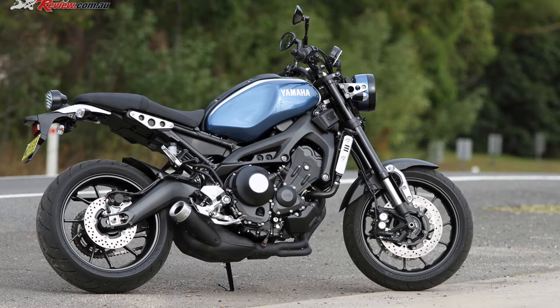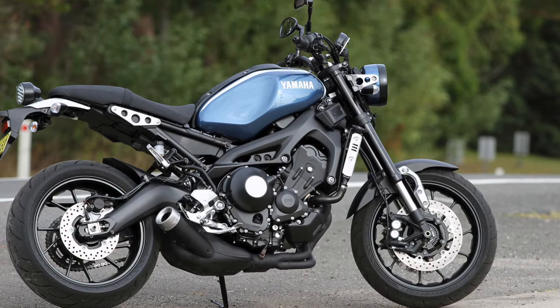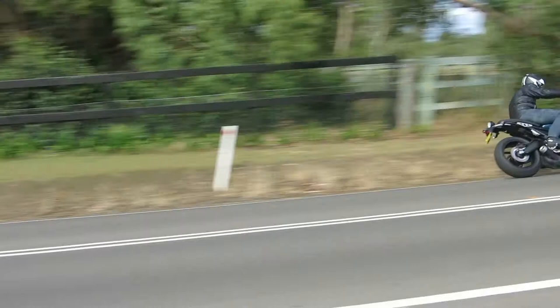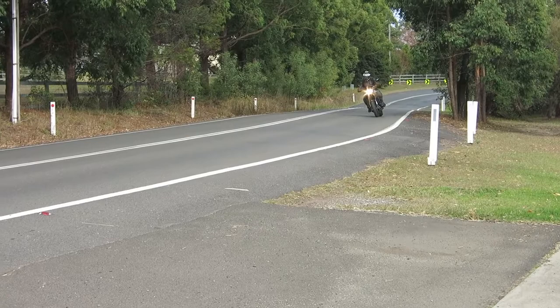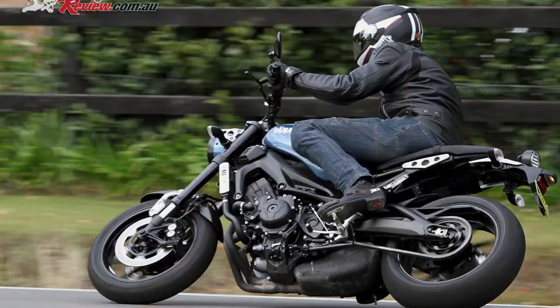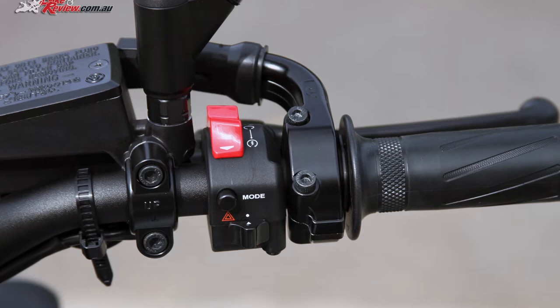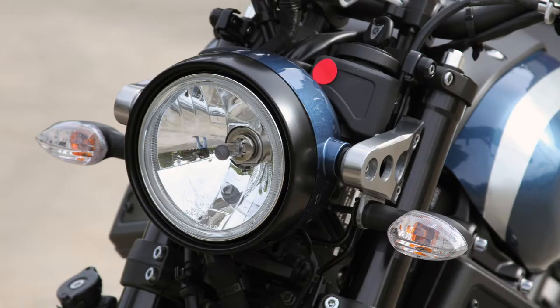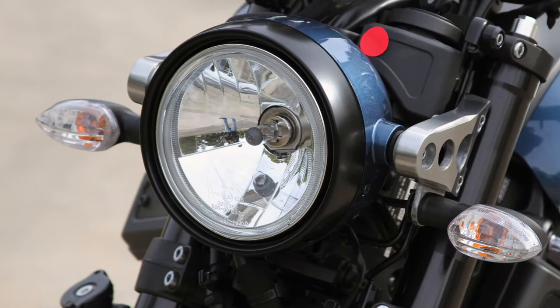G'day everyone, it's Geoff Ware here from bikereview.com.au, and today we're looking at the fantastic Yamaha XSR 900. The XSR is built around the platform of the first generation MT-09, so it's got the riding modes, traction control, and ABS, but it's got really cool styling from the RD 250 and 350 LC era.